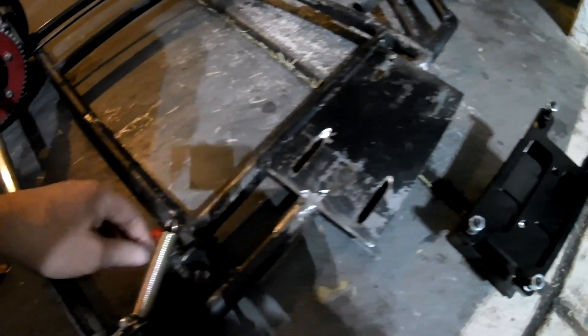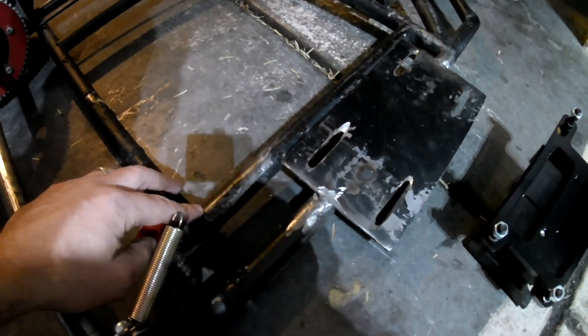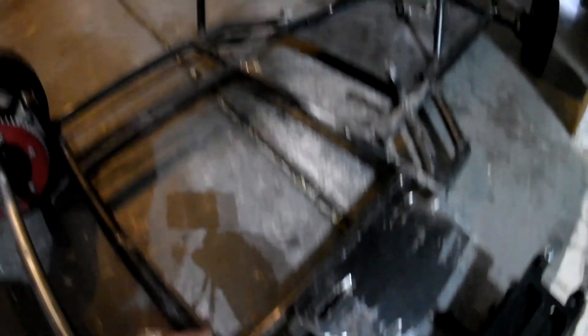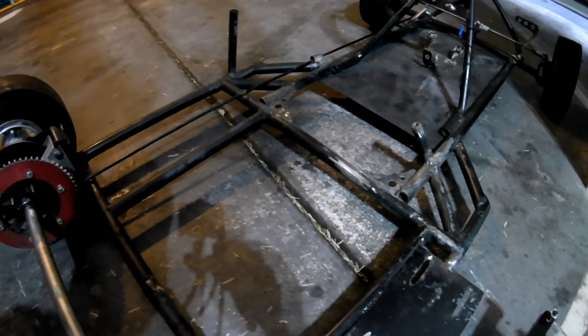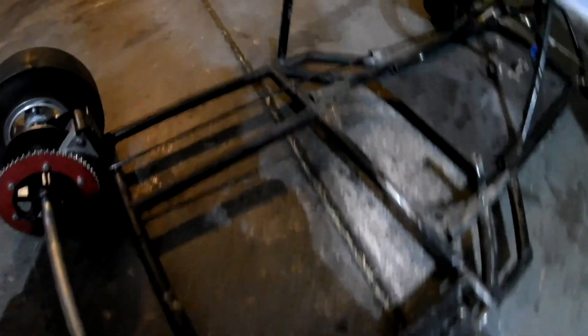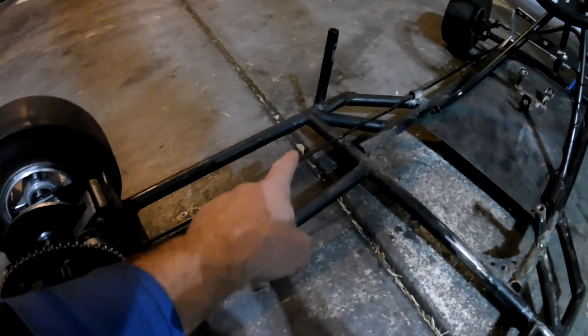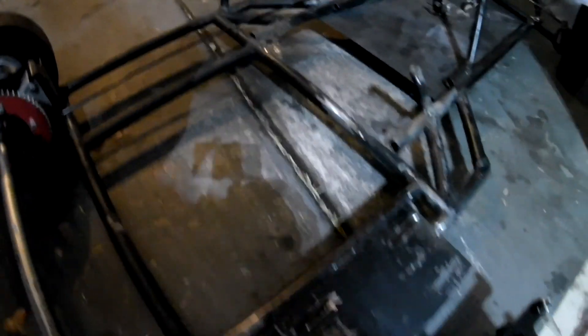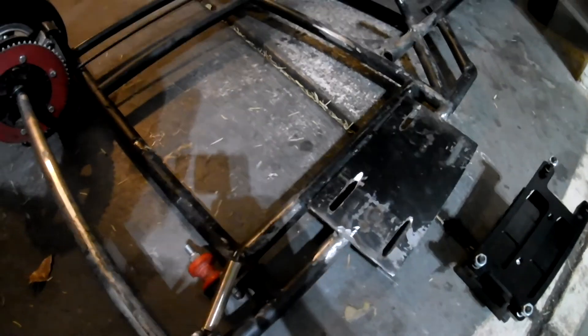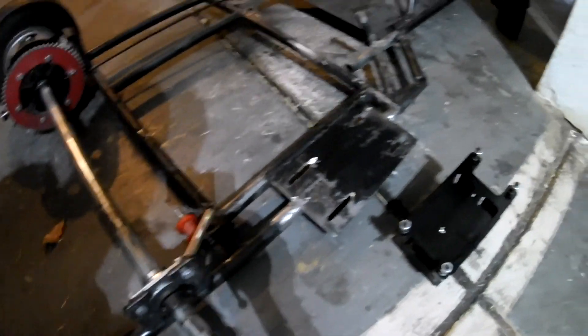I'm gonna cut this plate off and cut this bar off, but I'm gonna reuse part of it for some bracing on the other side — I just bent this frame back. I need to add some bracing so it doesn't bend again, and I'll use some of this cross beam here to tighten up the framing. This is just a hacked-up go-kart.